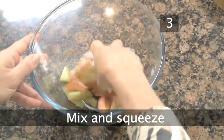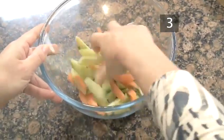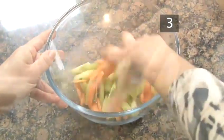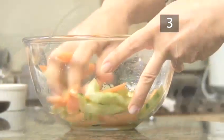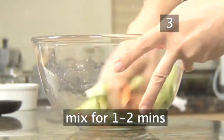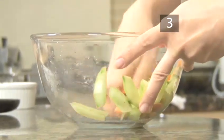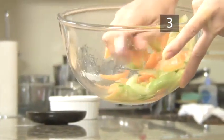Step 3. Mix and squeeze the carrot and cucumber in the bowl so that the salt is rubbed in. The salt will slowly draw out the water from the vegetables. Do this for a minute or two until the vegetables are tender but still crunchy. You will be able to see the water drawn from them at the bottom of the bowl.